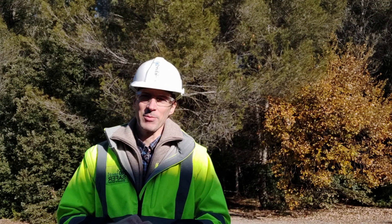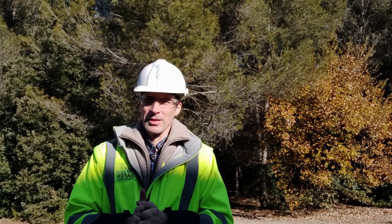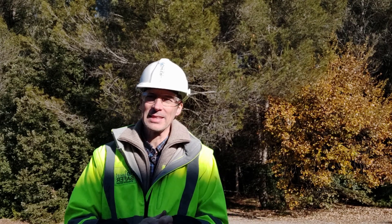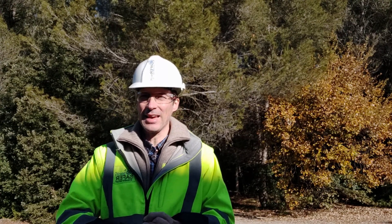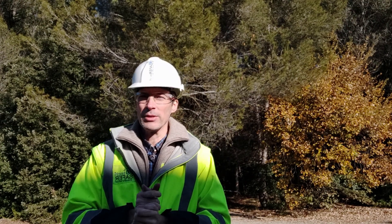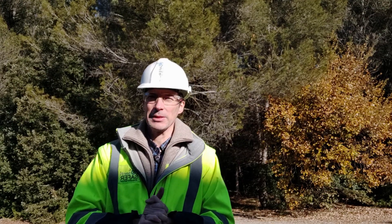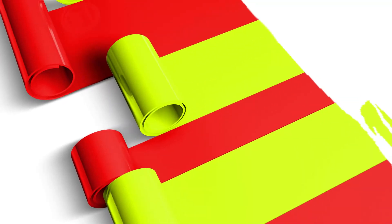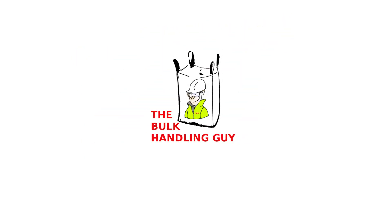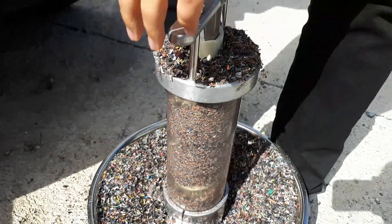Greetings, the bulk handling guy here. Merry Christmas — a bit early, but we wanted to shoot this video as a special edition, as a gift for you, regarding the 10 commandments — the 10 most important things everybody should have in mind when designing or operating an auger elevator. Enjoy it.